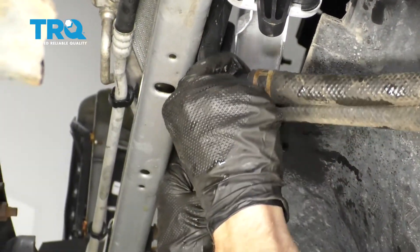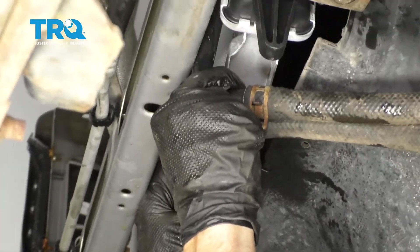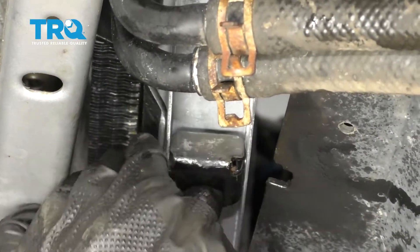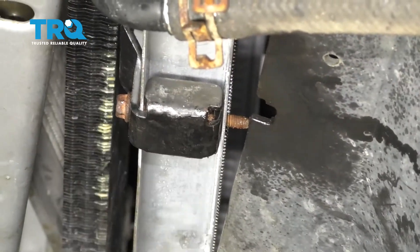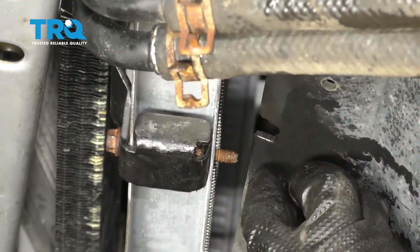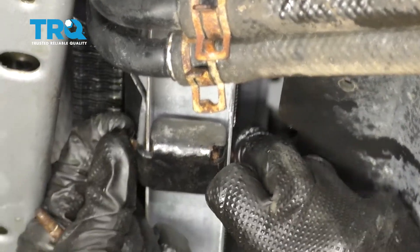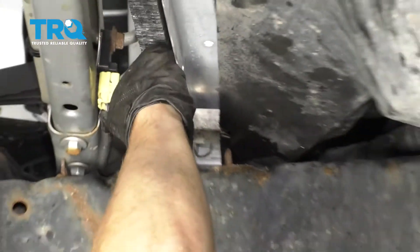Let's line up our power steering cooler with where it belongs on the bottom aspect of the radiator. We'll take our bolt and slide through from the front to the rear. Take your nut and start it on there. Now do the same to the other one. Once you have them both started, we'll snug them up.